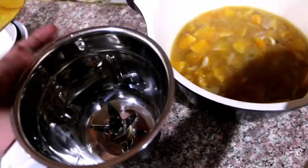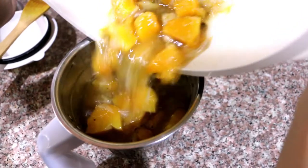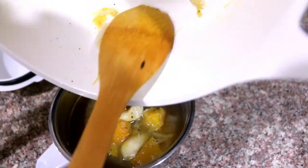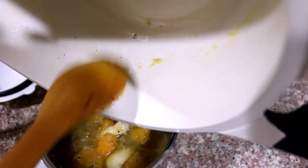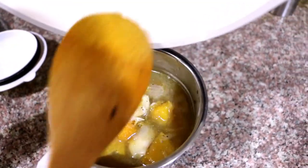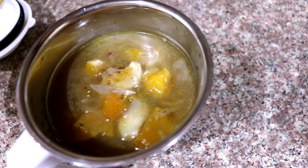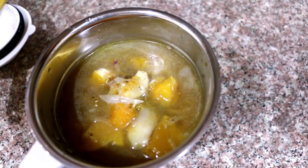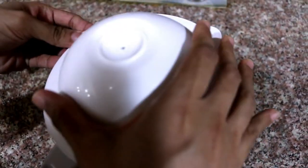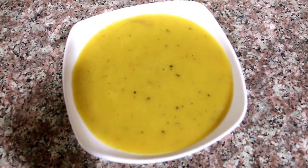We put it in a blender and mix it well. I'm going to add pepper. I'm going to add it. If you like it, add it. We'll add it with cashew paste. I'll mix it well in the blender.